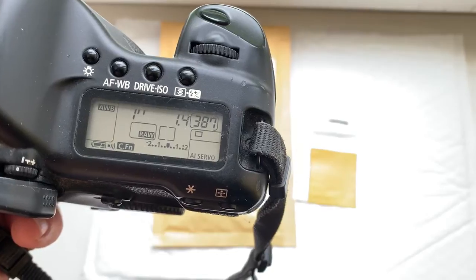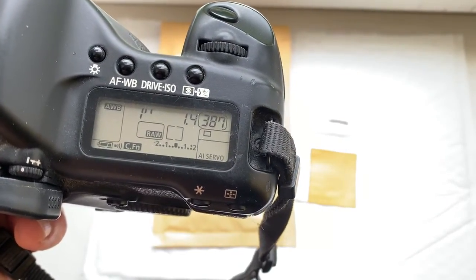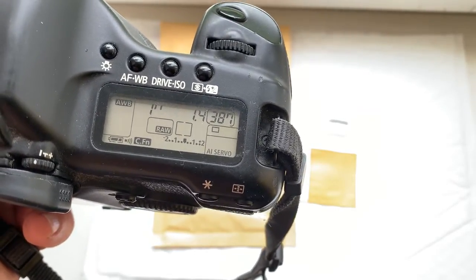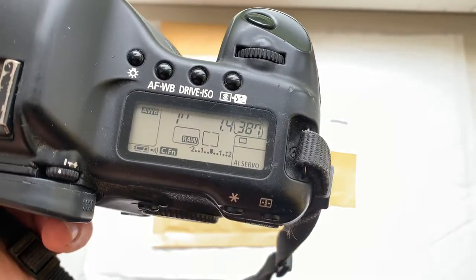You can always reprogram the chip from our programming instruction, and you can always adjust the confirmation point if your lens has back or front focus from our programming instruction.